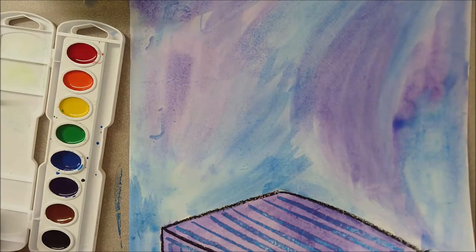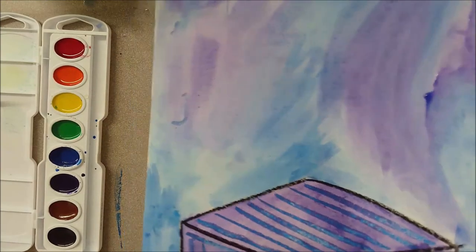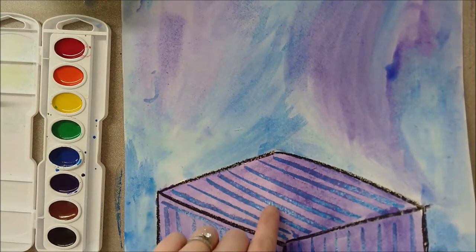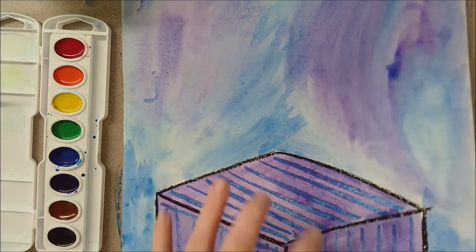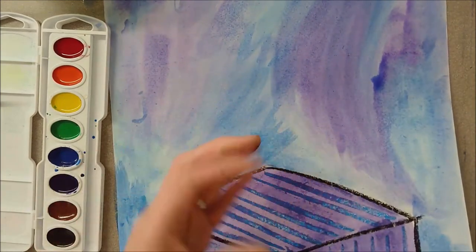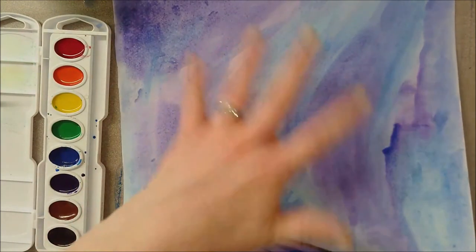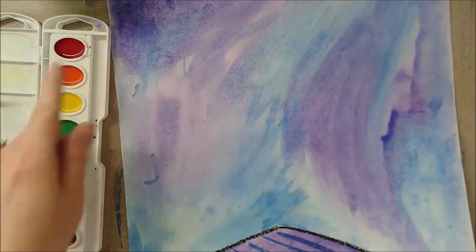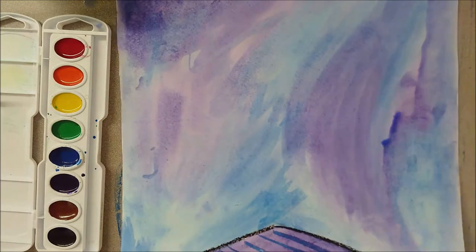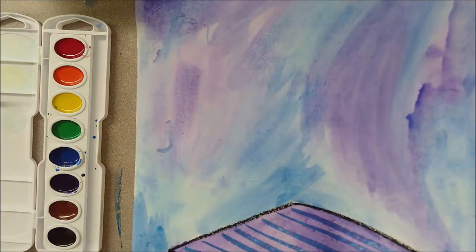The background is done — now I'm going to take this and set it aside to dry. I chose cool colors, sticking with two colors for the entire background: the pedestal is blue stripes with purple, and the background is blue and purple. I tried to keep blue mostly around the pedestal so the purple would still stand out, and then splashed purple in the background. I tried to blend them on the paper, making sure I cleaned my brush in between colors so the colors stayed nice.